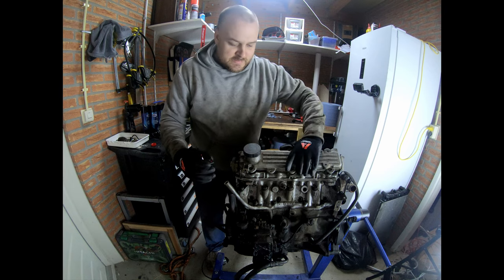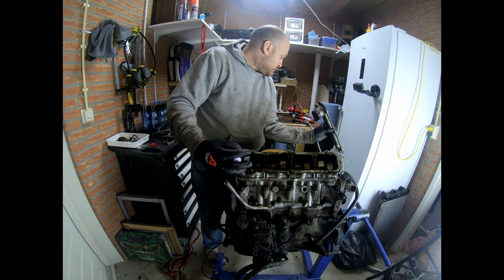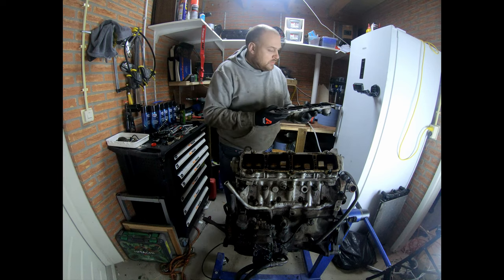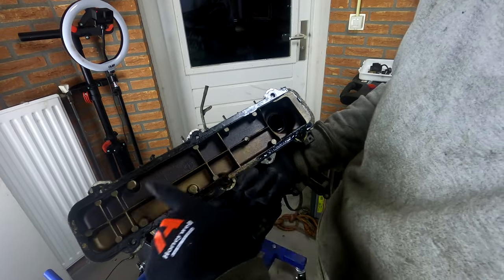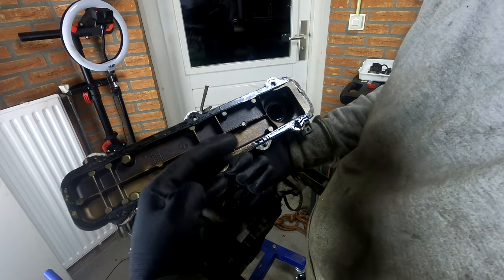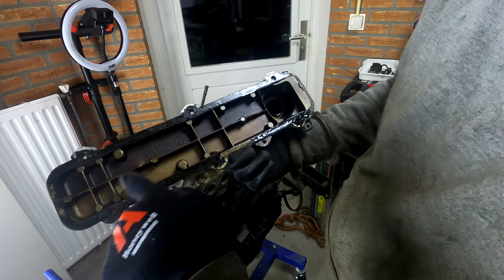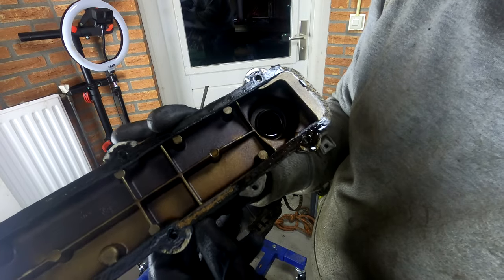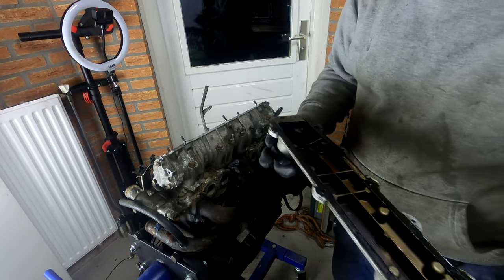I can already smell the oil. That cork gasket is done. You can see this is the lower part and this is the higher part — this area had more liquid oil on it and this had more splash or oil mist, giving it that black colour, while this part has been washed continuously. The gasket has also failed — it is a cork-based gasket. It failed on removal, not in operation, so that's good.